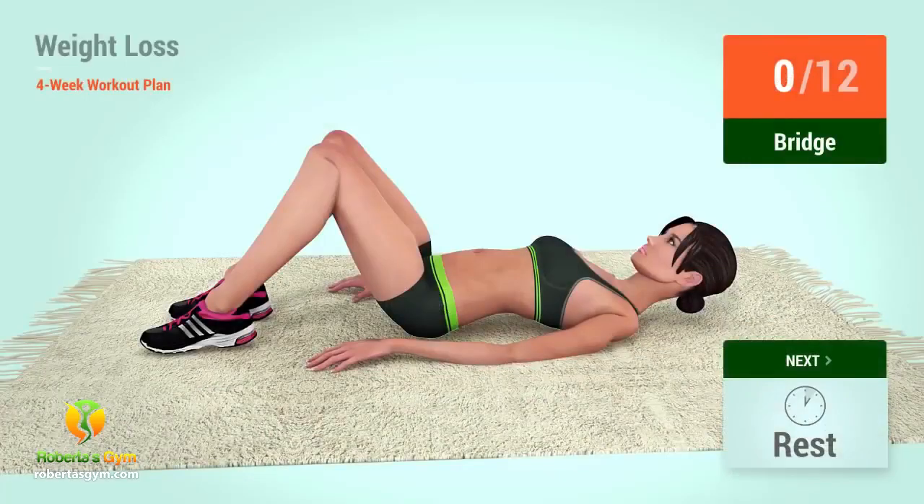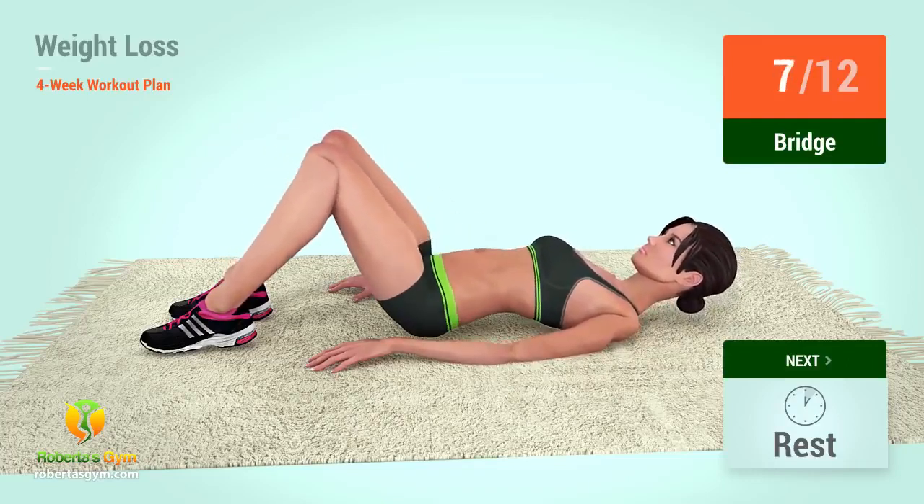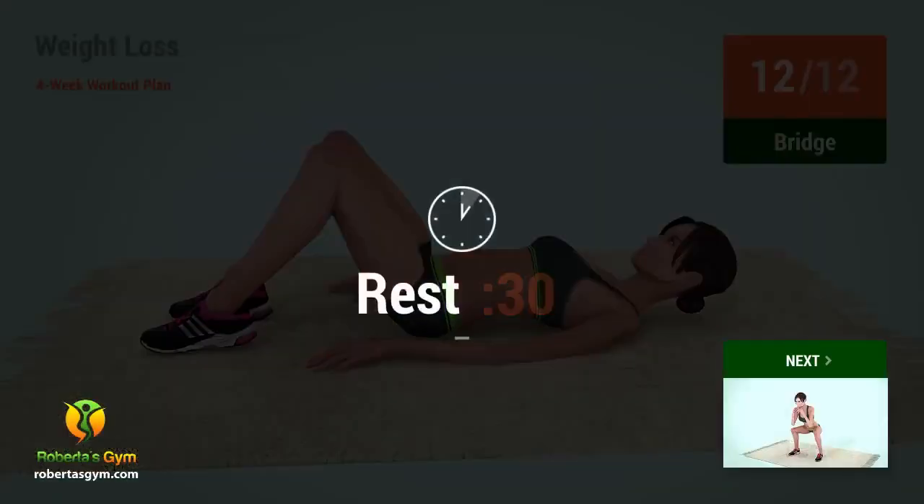Up next, bridge. In 5, 4, 3, 2, 1, go! 1, 2, 3, 4, 5, 6, 7, 8, 9, 10, 11, 12. Rest time!